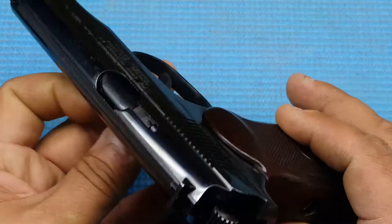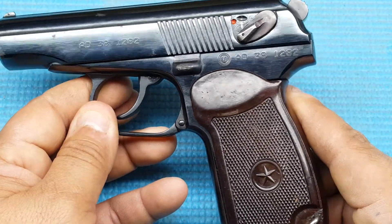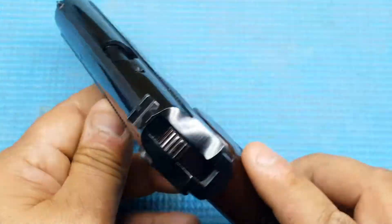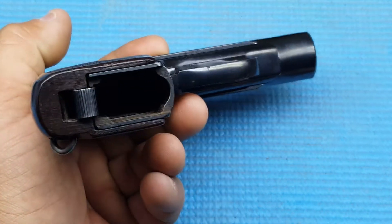So once again, it's Arsenal Bulgaria Makarov, 9x18mm. Don't try shooting 9mm Luger out of this because it's not going to work, or .380 — it's somewhere in between. I love this little gun. I think it'll be a sweet little gun.